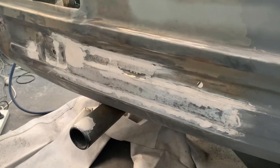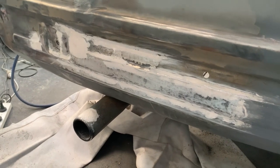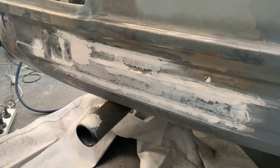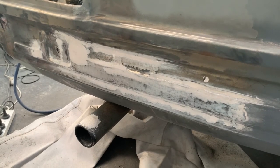I have sanded down with 60 grit to get rid of the big chunky bits. Now I'm going to hit it with 180 and then probably a 240, maybe a 400, and we'll call that good.